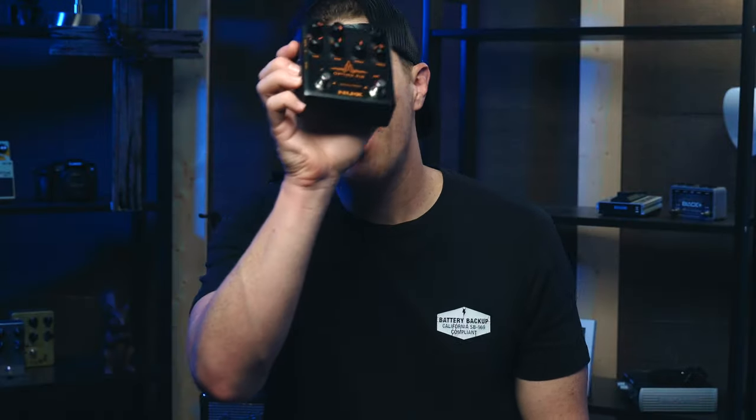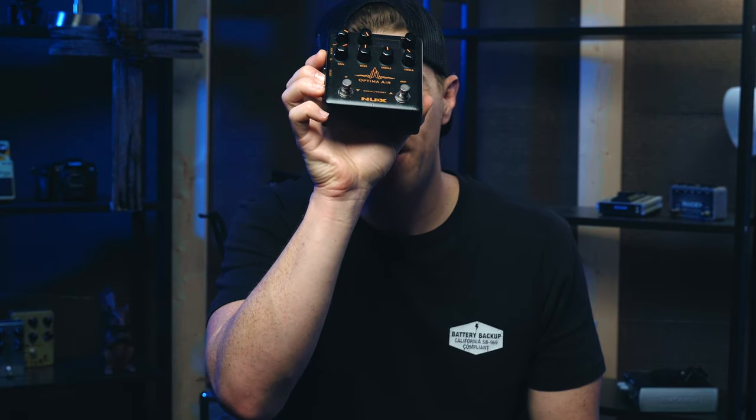Hey everyone, today we're checking out the Optima Air from NUX FX. A big thanks to my friends at NUX for sending me this unit to try out. I'm always trying to get a great acoustic guitar sound, especially playing live, going direct into the board. It's easier in a studio environment where you can use microphones, but when you have to plug direct into the board, it's a little bit harder to get a great sound.